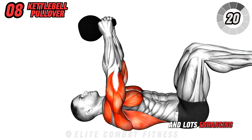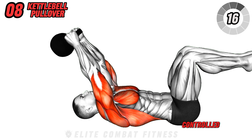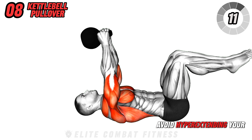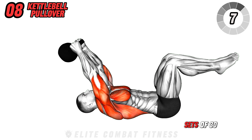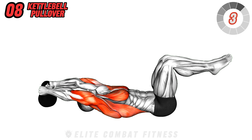Transition to the kettlebell pullover. Lie on the ground with your knees bent and hold a kettlebell with both hands above your chest. Slowly lower the kettlebell over your head, then bring it back over your chest. This exercise stretches and strengthens your chest and lats, enhancing upper body flexibility and strength.